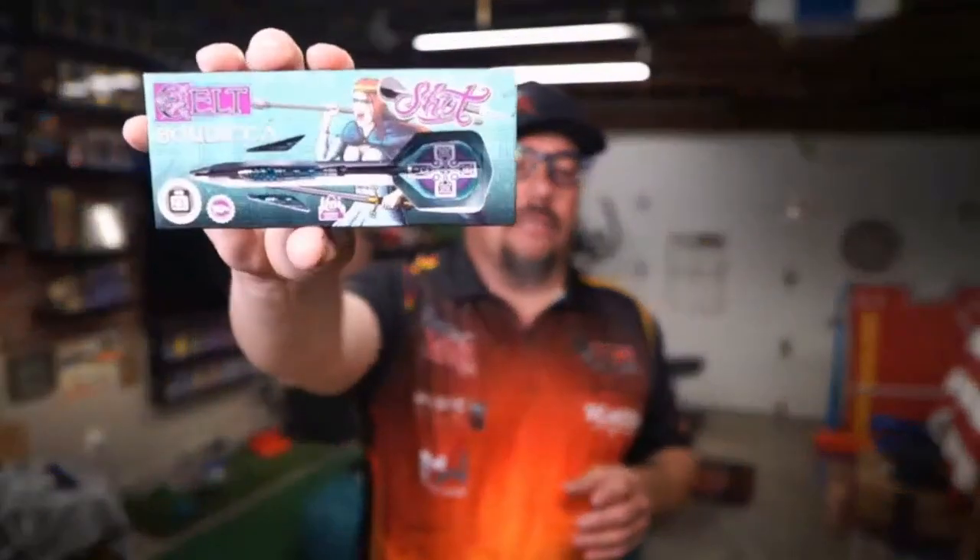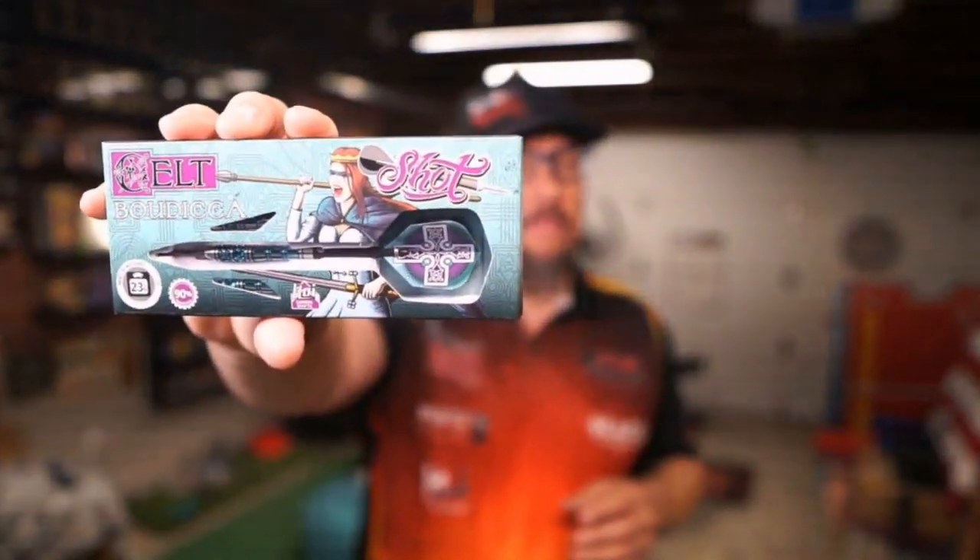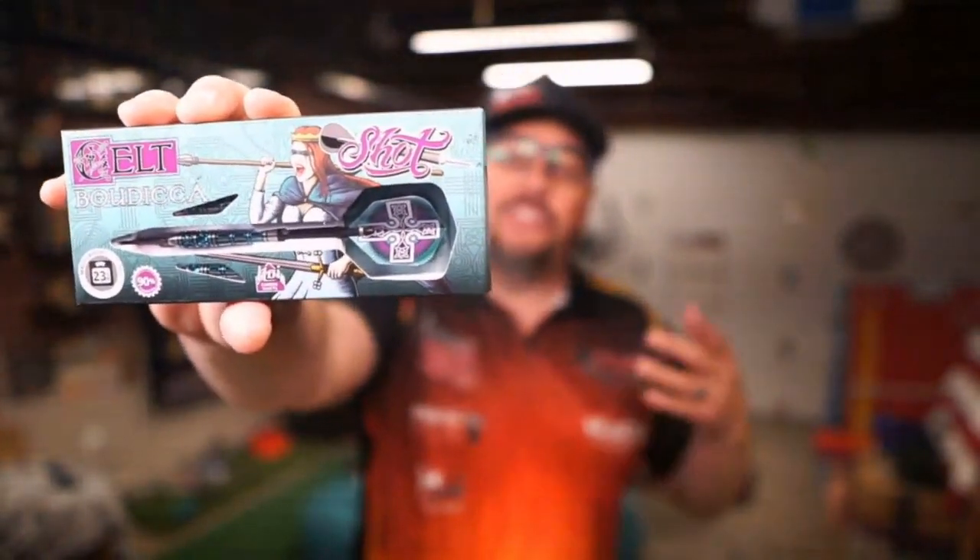Here's how this is going to go: we're going to get a close-up look at it. I'm going to throw on my shafts and flights that I like to use, which are shorts, because these come with intermediates like most darts do. It does come with a carbon fiber shaft and this really cool flight. But I'm going to throw my setup on there so I can throw them, enjoy throwing them, and then I will give you a final wrap-up. Again, we're taking a look at the incredible Bodisha, part of the Celt lineup by Shot.